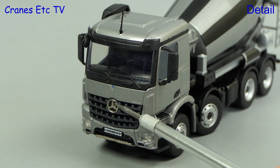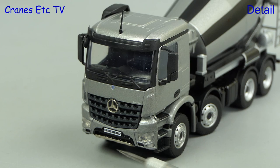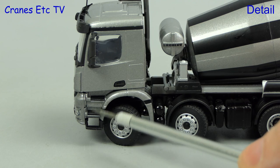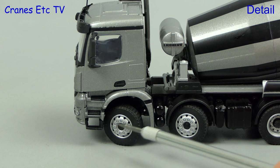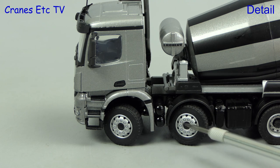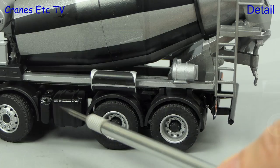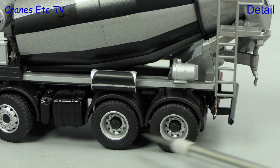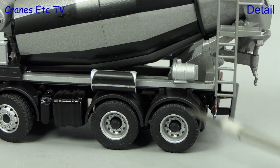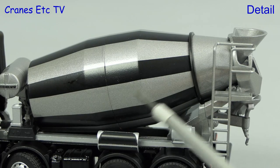The bold lines of the Arocs grille do look good, and there is space for a number plate which on this model is filled with the Liebherr name. The doors have got decently formed door handles and the steps up into the cab are modelled. The detailing of the wheels is also convincing. Behind the cab above the drum motor is a tank with Liebherr written on it. Moving down the chassis we see the metal tanks and decent rear wheels, and there are chute extensions but these are fixed on the model. The access ladder to the funnel is metal.